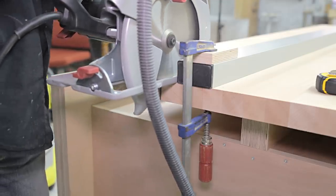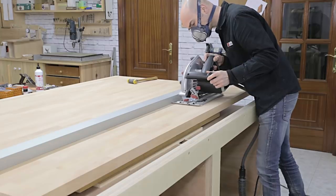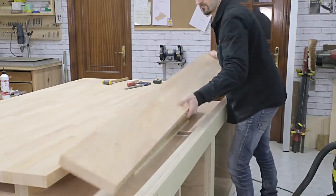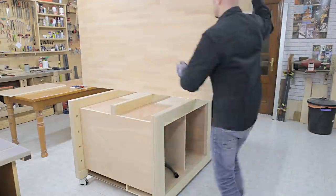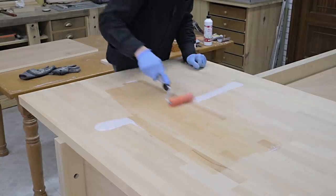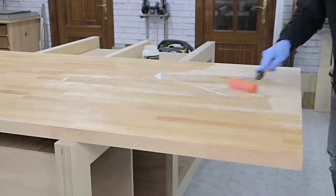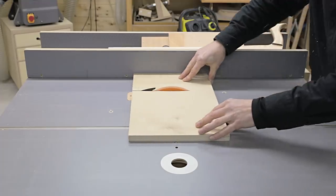First we have to precut it aside with a circular saw and a guide. I flip it over and apply a coat of matte water-based varnish. Now that it's upside down, I'll attach the vise as well.